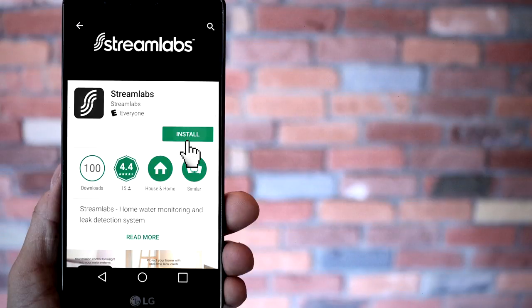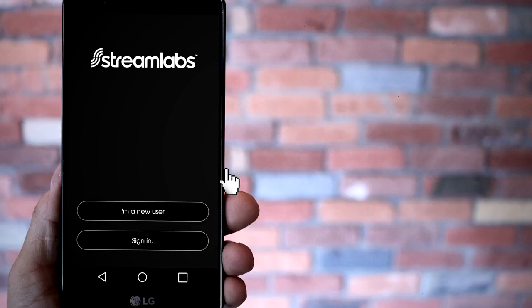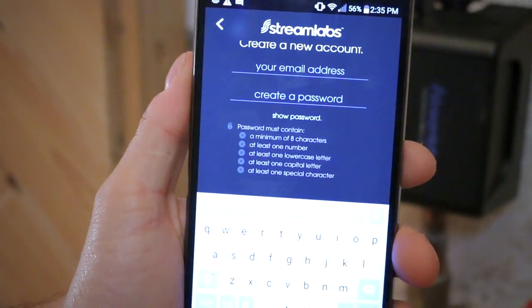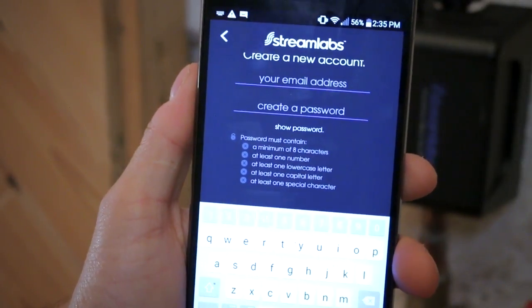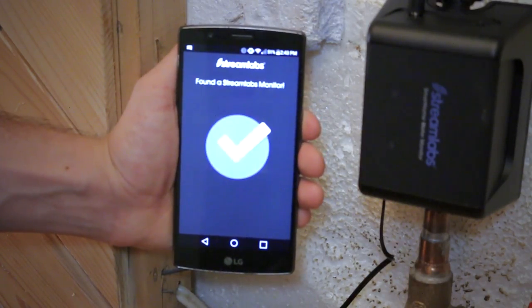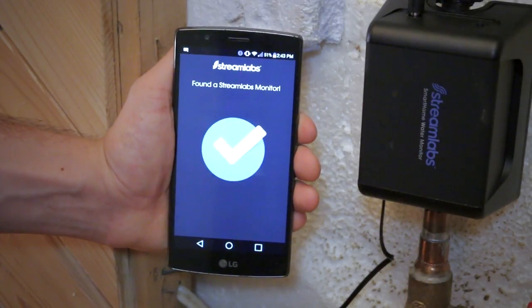Now would be a good time to install the Streamlabs app from the Google Play Store. With the app installed, it'll ask you if you're a new user or to sign in if you already are. The setup is quite user friendly and only takes a few minutes. Once completed, you'll need to sync your monitor to your smartphone or tablet — whether it's an iPhone or Android — via Wi-Fi connection.